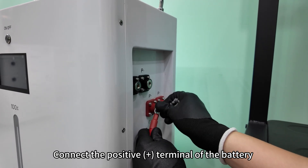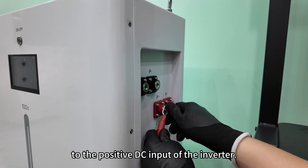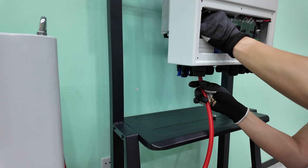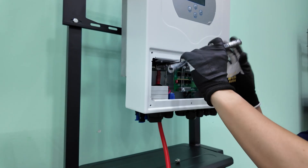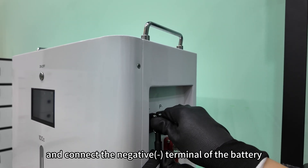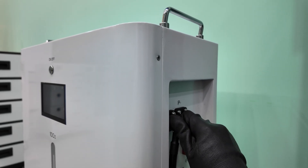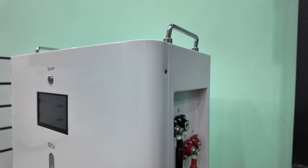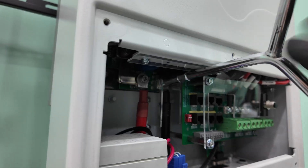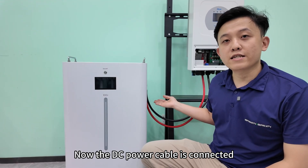Connect the positive terminal of the battery to the positive DC input of the inverter. And connect the negative terminal of the battery to the negative input of the inverter. Now the DC power cable is connected.